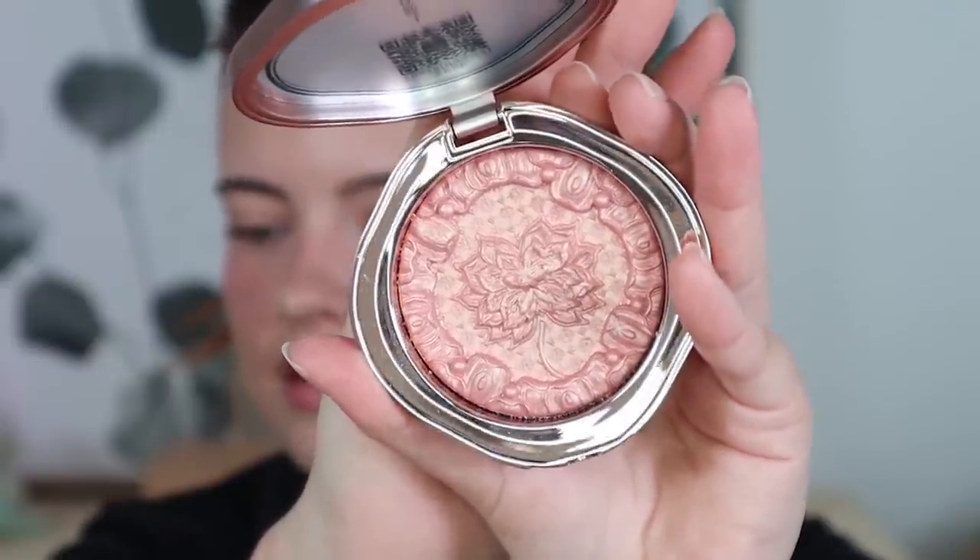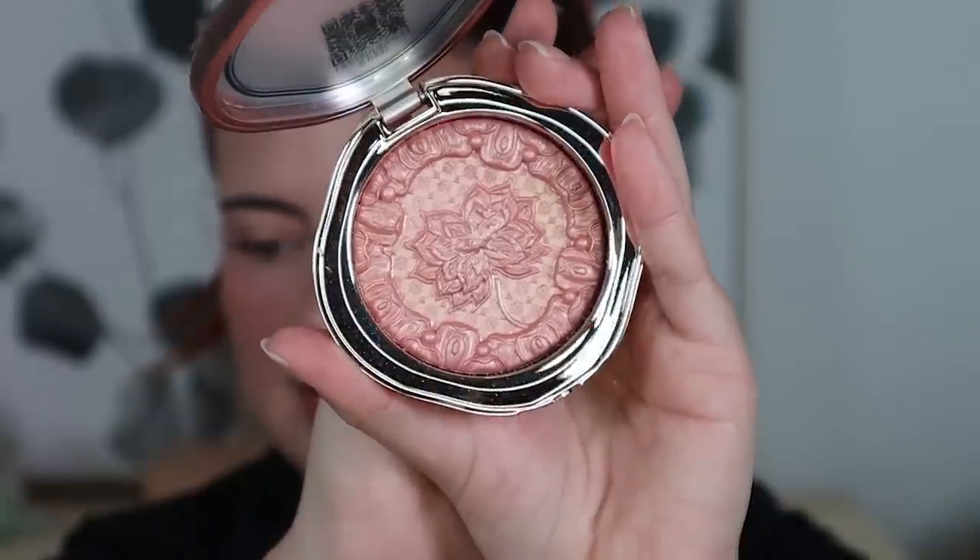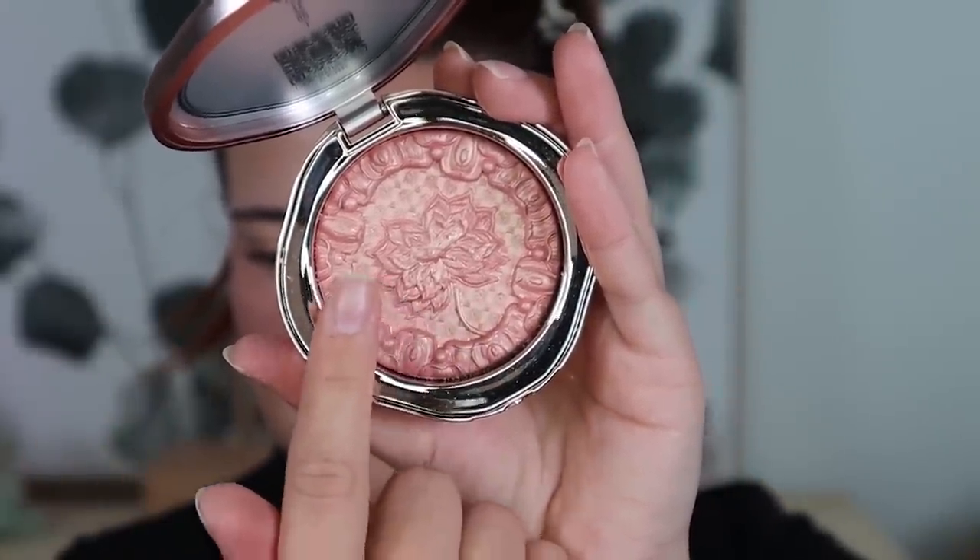I'm going in with the pink Amber Glow side — it pulls very gold on my skin and I don't think it'd work as a blush. It's a bit too sheer and too gold as a highlight for my tastes. I prefer the Quartz Glow, but I'll mix them together for a happy-medium champagne glow. These products are always so breathtakingly beautiful — the detail in the imprint is incredible, like a quilt pattern.